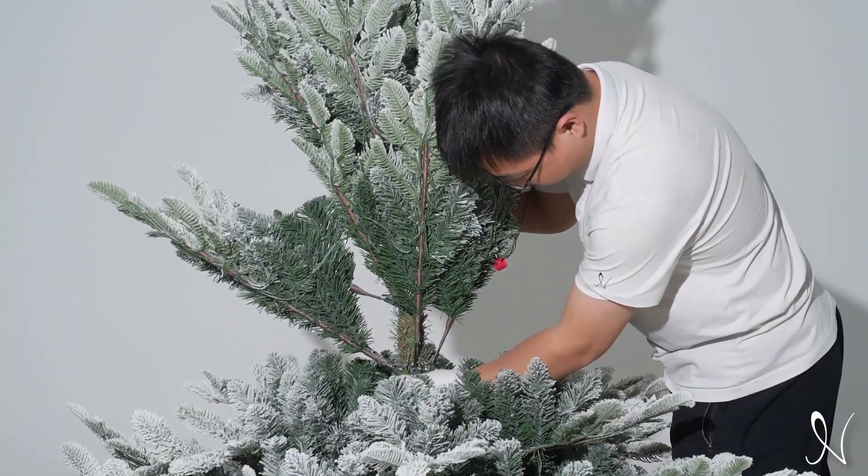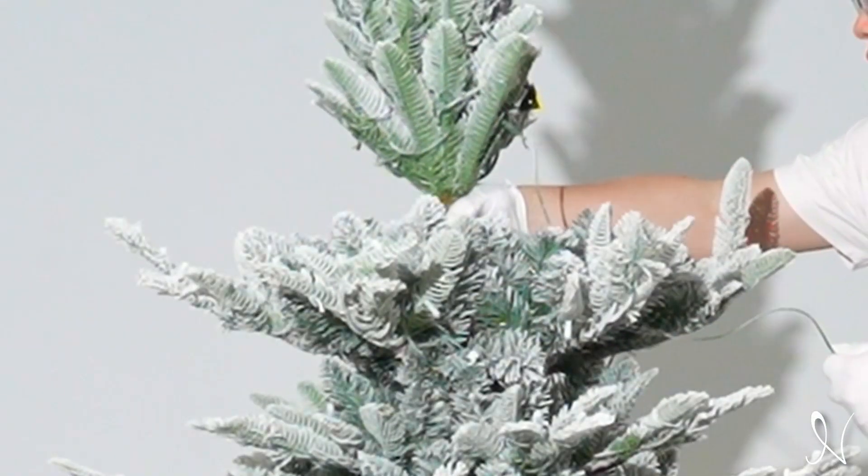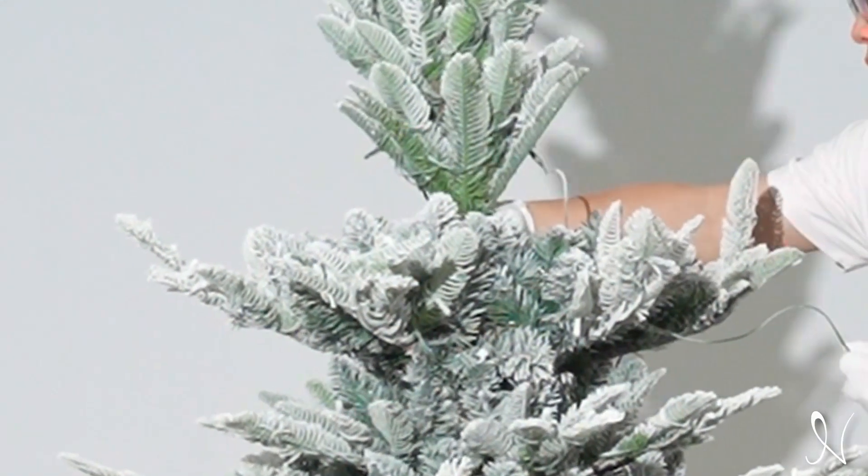Then insert the middle section of the tree onto the bottom section. Now insert the top section of the tree onto the middle section.